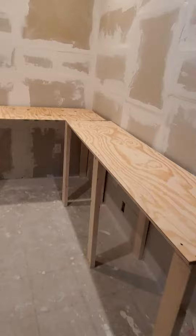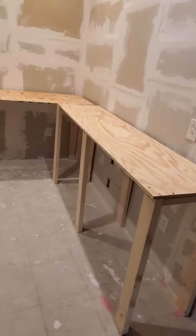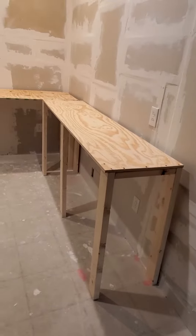You don't have to go out there and buy expensive desks for your workspace. You can actually get crafty, get handy, and make them yourself.